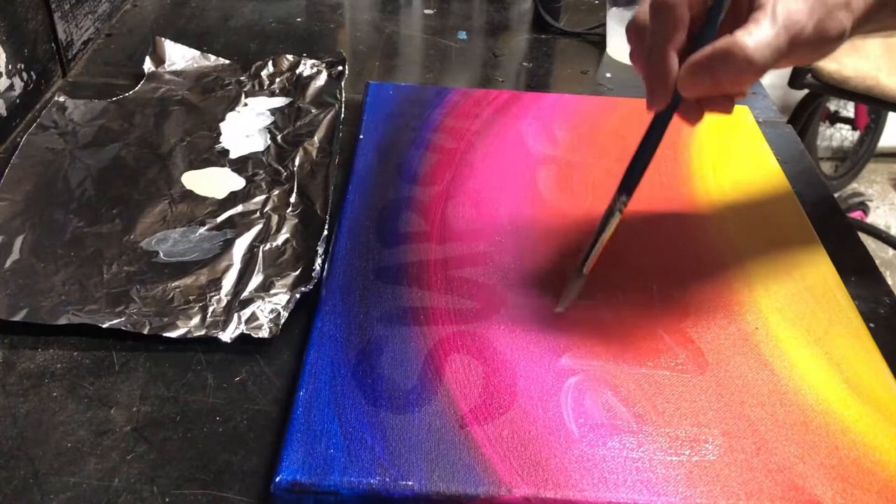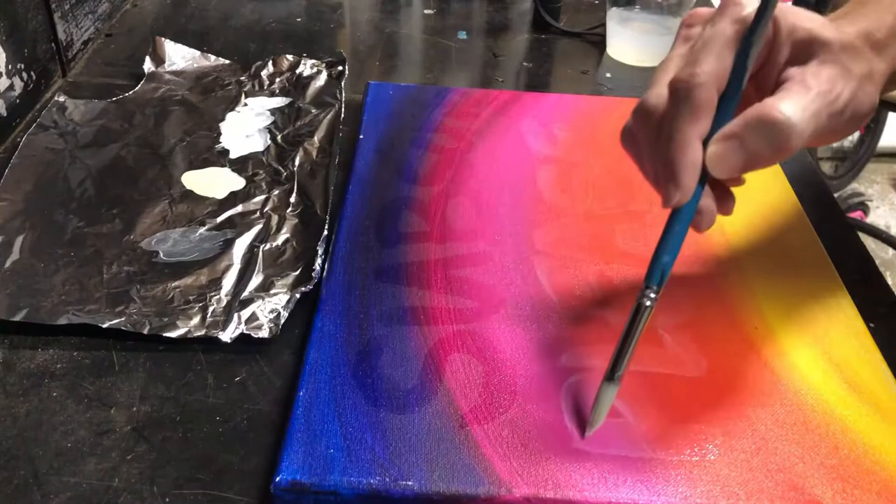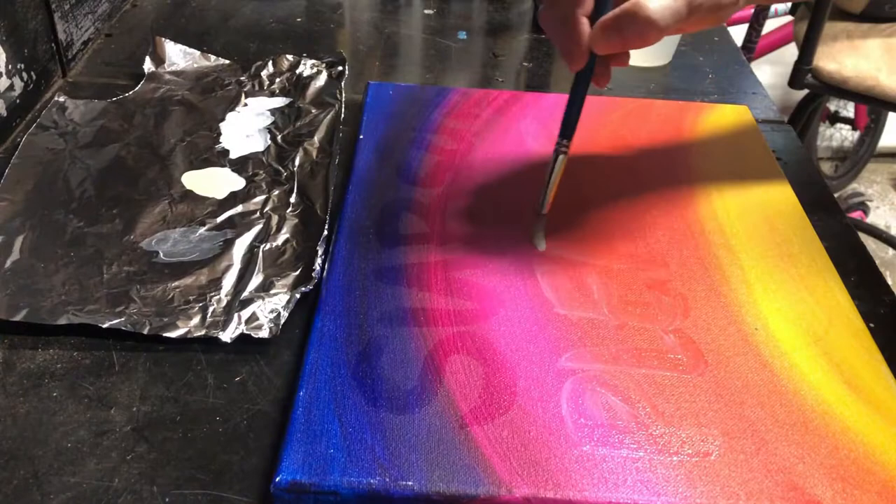Don't worry about this white UV paint right here — when it dries, it'll be clear like in this area right here. For some reason the white comes out like this and I'm not entirely sure why, but once it dries it'll be clear and invisible. You won't be able to see it at all.